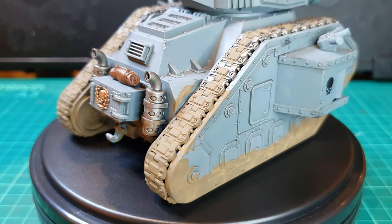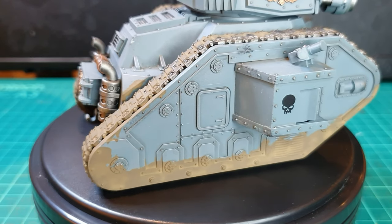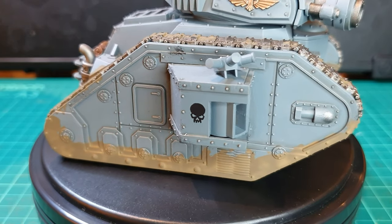So hopefully you found that useful. Please ask any questions in the comments. Like and subscribe for more videos as I assemble, paint, and play Astra Militarum in the world of Warhammer 40,000. Till next time, see ya!